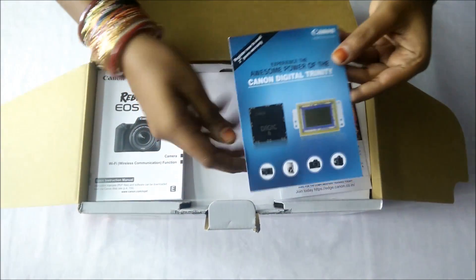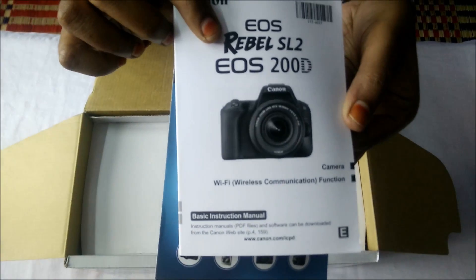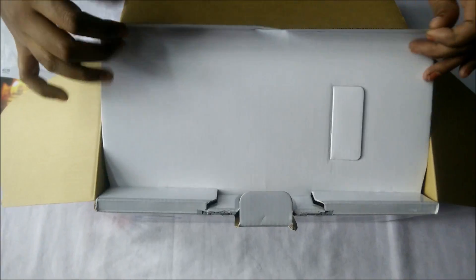There are first warranty and guarantee cards. This camera has another name — that is Rebel SL2. The price is 38,500R. This is the price for the technical specifications.